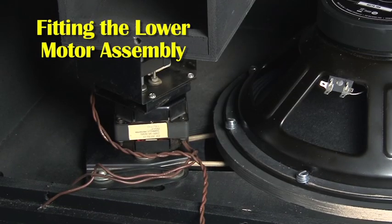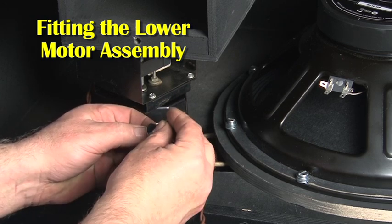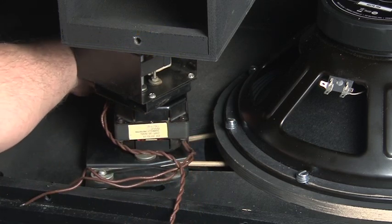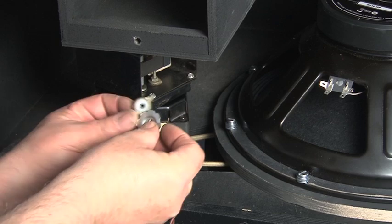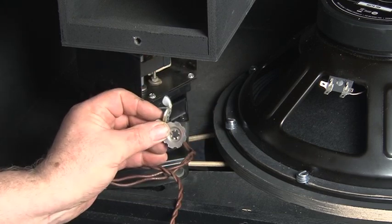Fitting the motor is a very simple job. It's anchored at the back with a bolt with a metal sleeve on it through the rubber grommet, and at the front it has a wing nut with a special washer. The whole thing runs in a slot which allows the motor to move to adjust the belt tension.